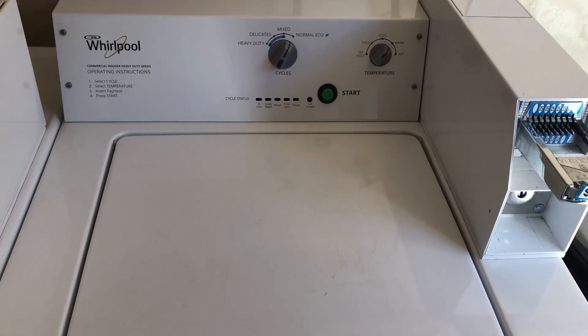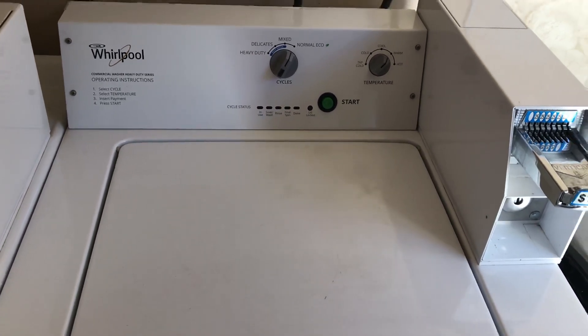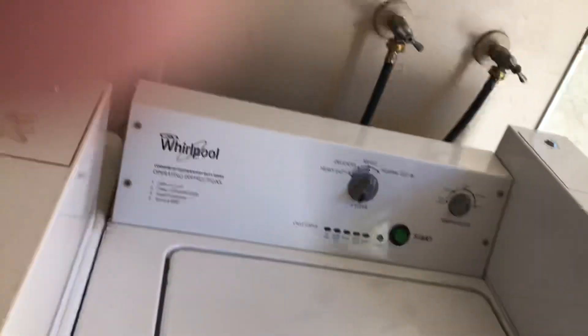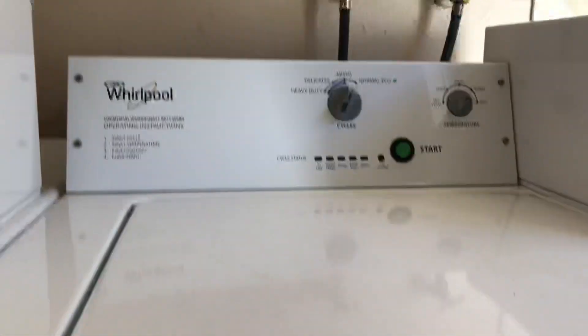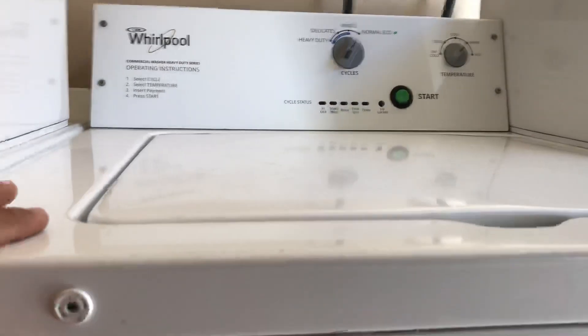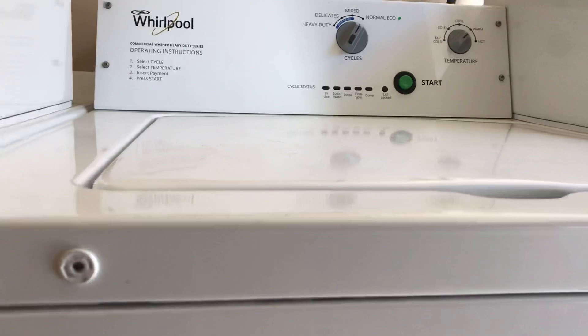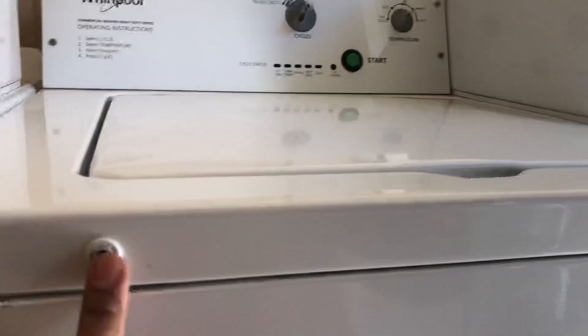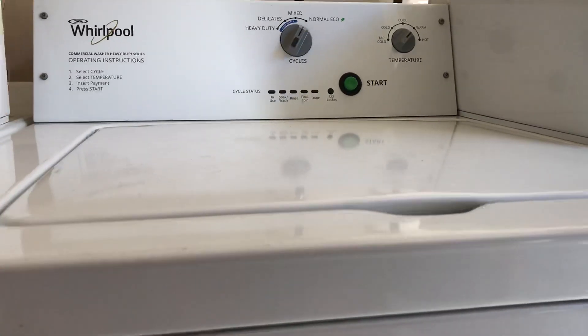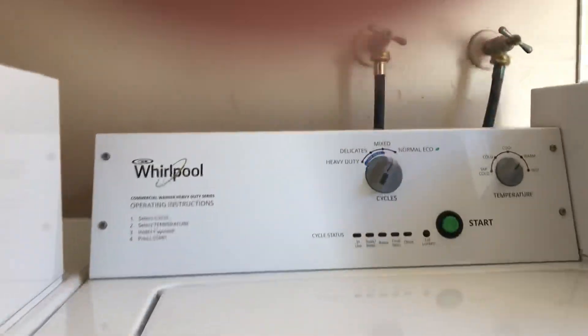We have a Whirlpool coin-operated washing machine. Like most top-loading Whirlpools, you want to lift the lid up. This one, since it is coin-operated, has two screws you have to take out. Residential models don't have those — they have two screws in the back instead.